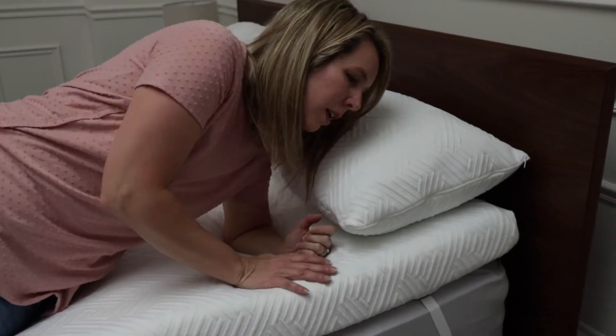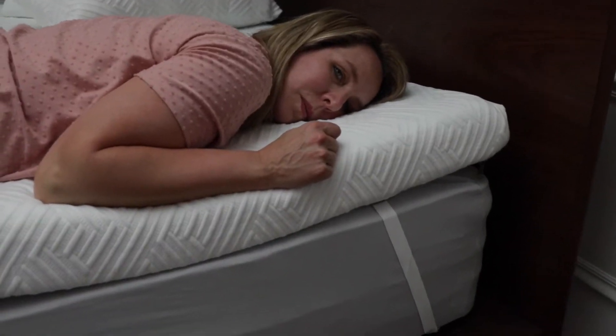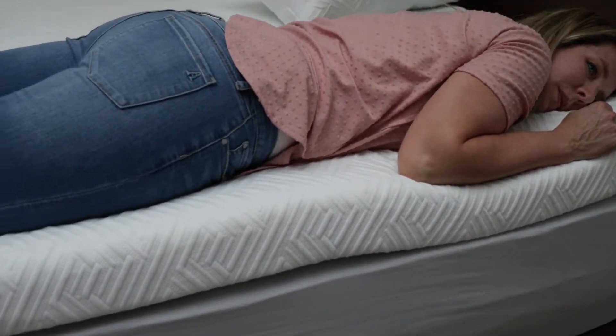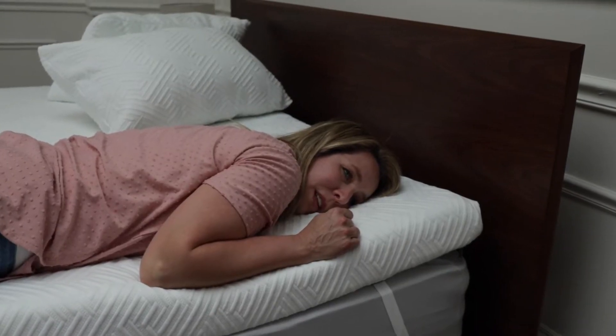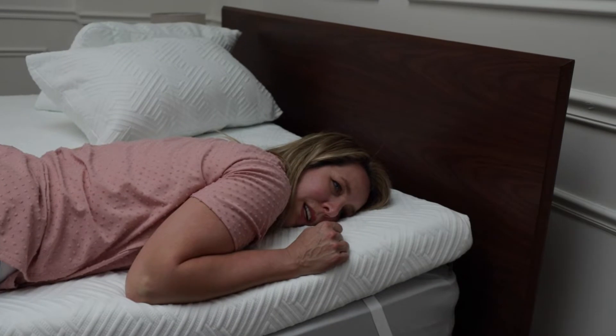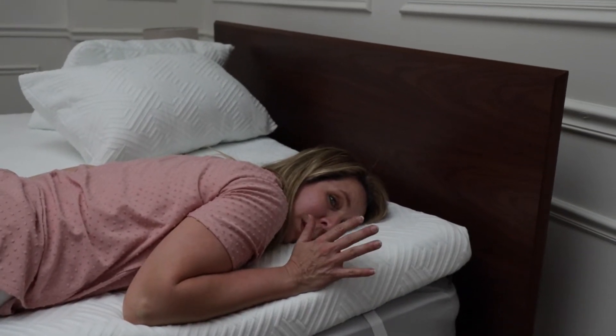And now stomach — I'm ditching the pillow for that one. I feel like this is soft but not too soft, like you're going to sink in and not be able to move around. So I think it's a good middle-ground selection.